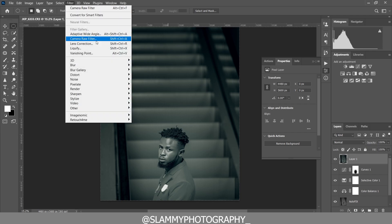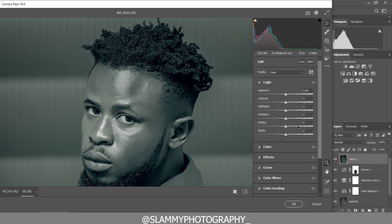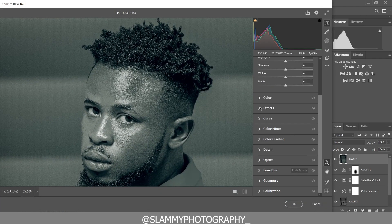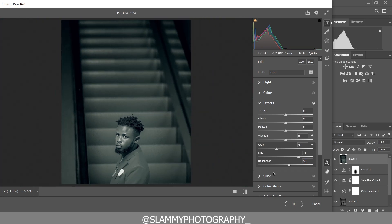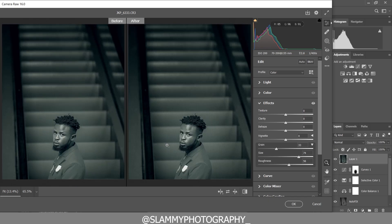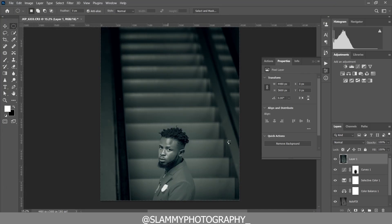Come to Filter and Camera Raw Filter for a final touch. Zoom into the model's face, then come to the Effects panel. We are going to add grain — increase the grain size and increase the grain roughness. By introducing noise you make the image look more cinematic. Here was the before and here is the after.